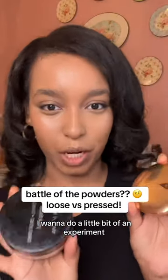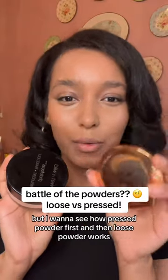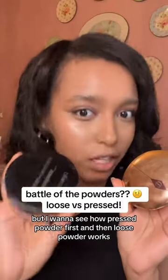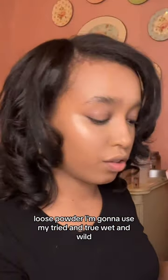I want to do a little bit of an experiment. Usually we set our eyes with loose powder first and then pressed powder, but I want to see how pressed powder first and then loose powder works. For loose powder I'm going to use my tried and true Wet & Wild.